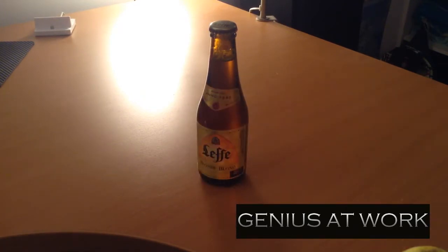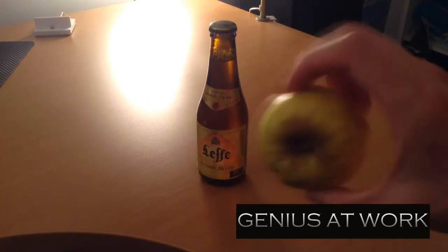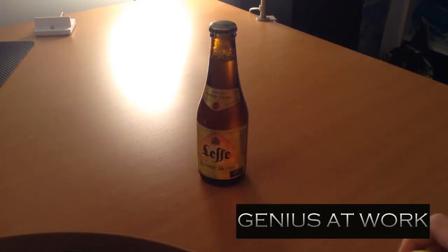So you need a beer and an apple. Let's start.